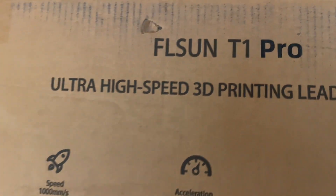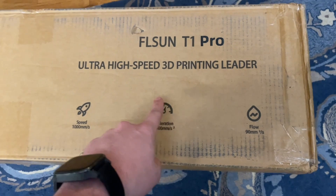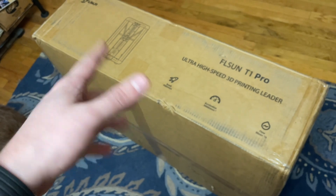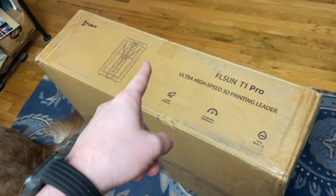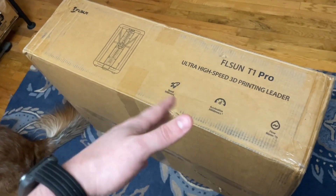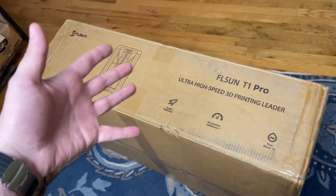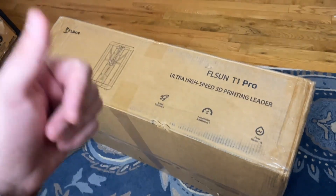Thank you FL Sun for sending me your brand new T1 Pro ultra high speed 3D printing printer. I don't think you're going to like this video, and it's not because I don't like your printer — I haven't even opened it yet. Your emails were weird. You had one guy email me and you were just like, hey, you want a printer? And I'm like, absolutely. No catches, no caveats, no forced borderline commercial promotion or anything like that. Just, here's a printer, use it in a video. I was all about it.